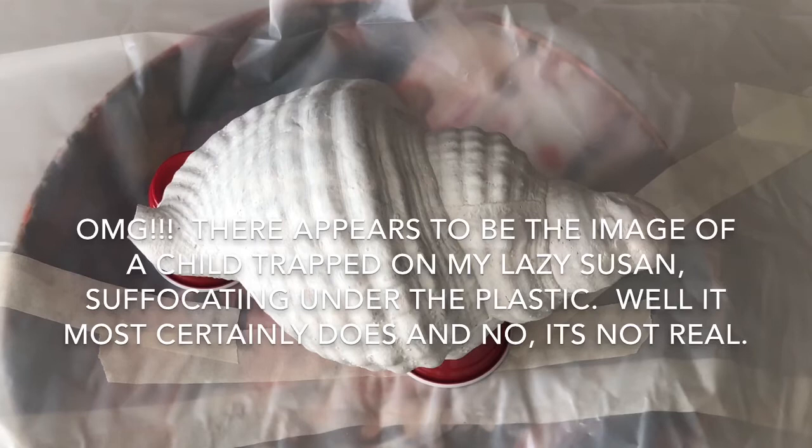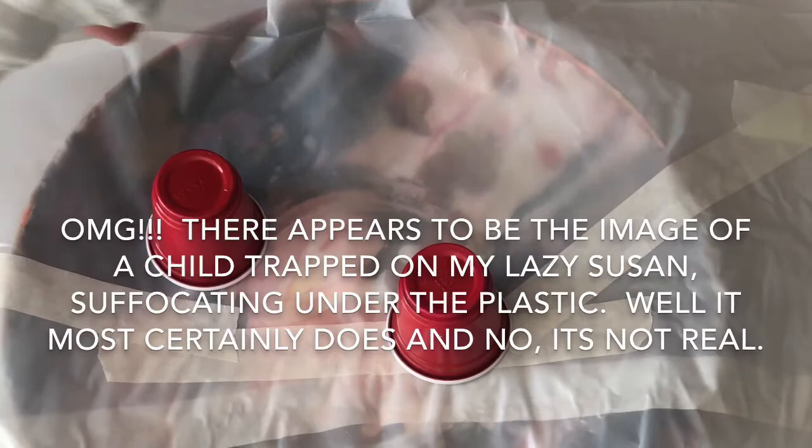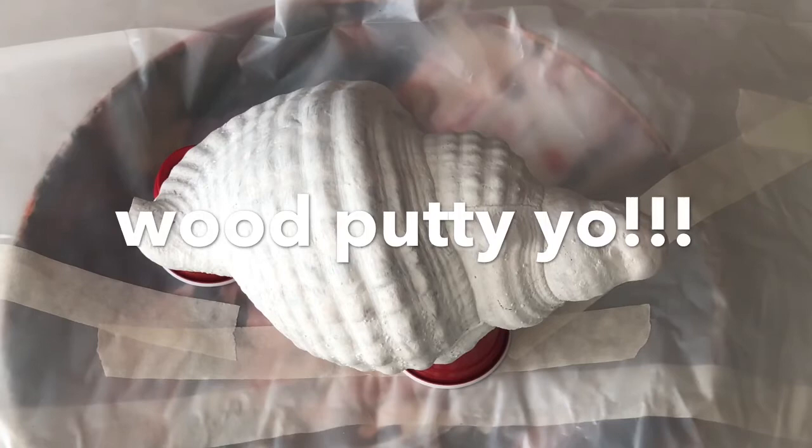We're gonna do a 3D core again today. This is just in preparation for something epic that's coming up here pretty quick. It's a seashell that some friends of mine brought back to me from Honduras. They snuck it out of the country — I asked them not to. I told them to buy one in the store, and they said there's nothing to be a problem with that because there aren't any on the beaches anymore.